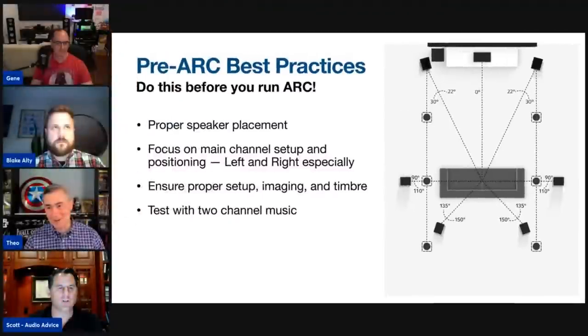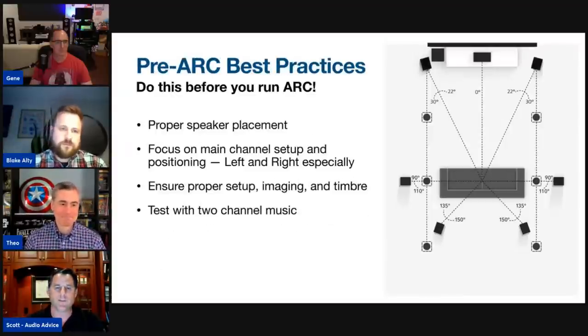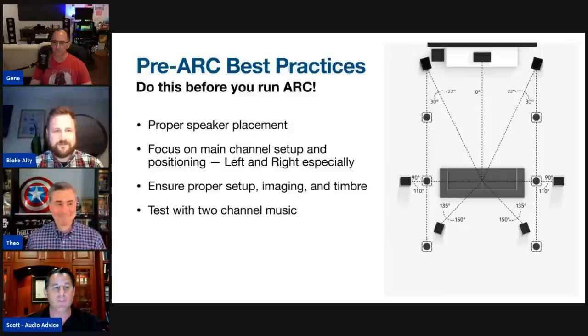If you're setting up a new room, a very easy place to start is Audio Advice's free home theater design tool, which does all the calculations for Atmos speaker angles and all different speaker positions. Once you've installed everything and you're getting ready to run ARC, our technicians calibrate rooms and I've had the benefit of calibrating many different room shapes and sizes with good acoustic treatment and not so good.